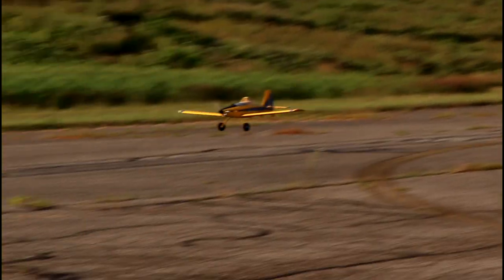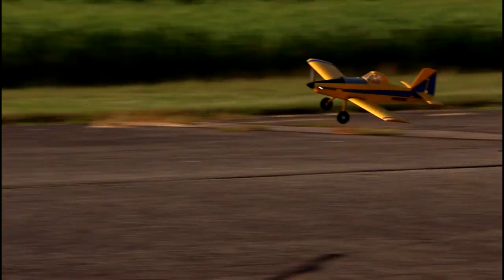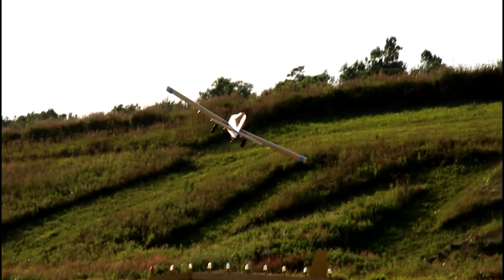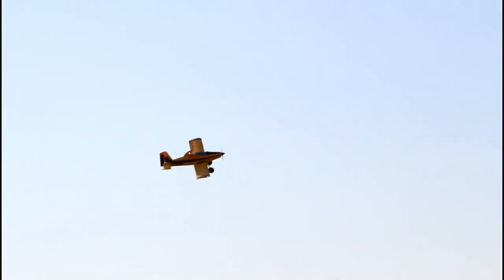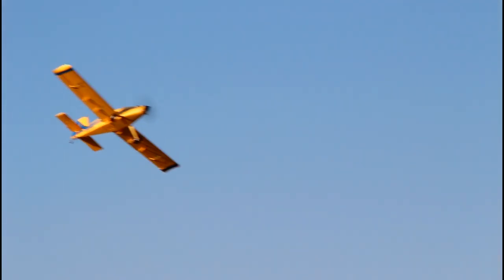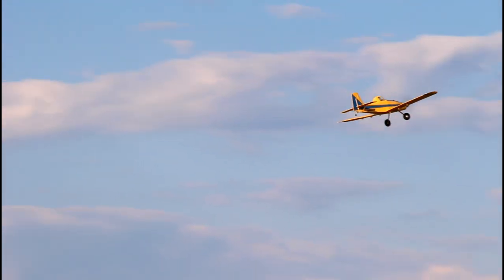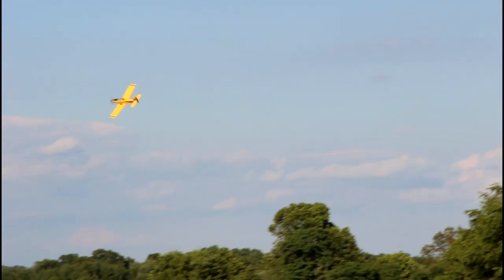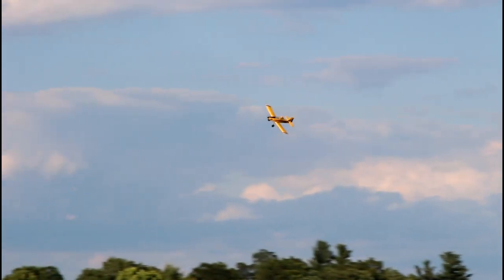Let's come in nice and low, touch, bounce, skim the ground. I'm going to have to get really good at doing touch and go's with this on a hard surface instead of grass. I'm so used to flying in grass — this is my first time flying with a paved surface below me. I love the lights on this plane too. I can see them even in this bright sun.